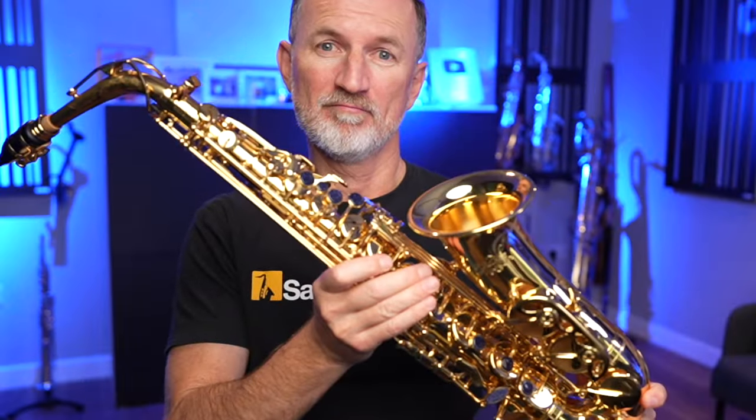I'm going to show you on the alto saxophone today, but you could also use this lesson whether you're starting on tenor, soprano, or baritone. Most of us start on alto or tenor as adult learners, but if you're unsure about which one, check out the video down below where I help you choose between alto and tenor saxophone.